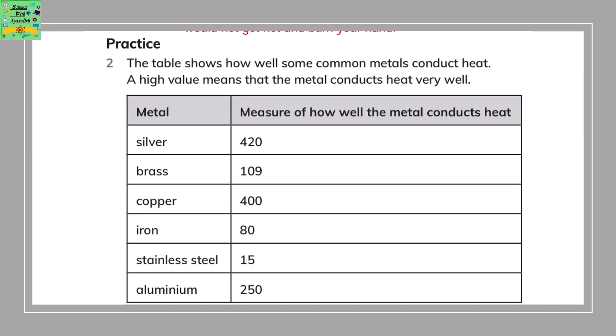The table shows how well some common metals conduct heat. A high value means the metal conducts heat very well. Silver has a value of 420, copper 400, aluminium 250, brass 109, iron 80, and stainless steel 15.